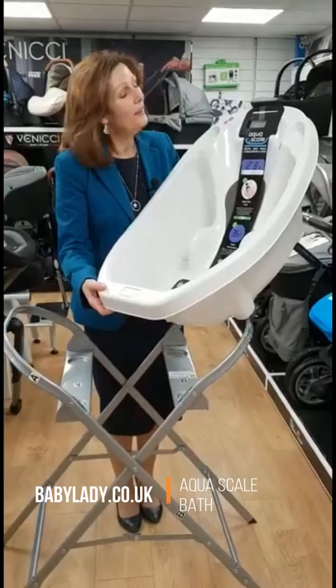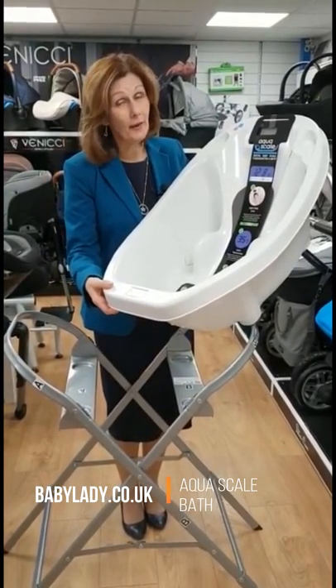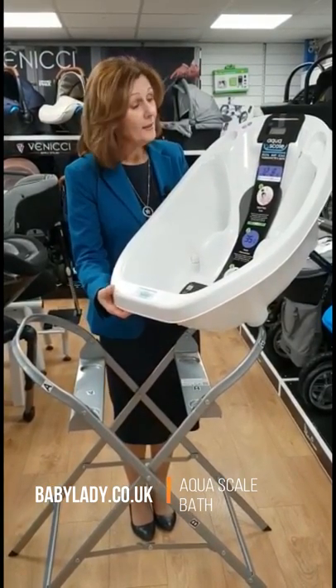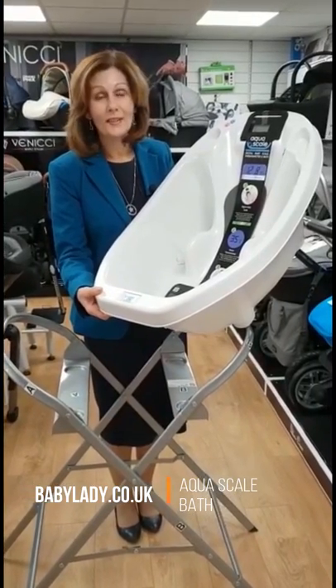It's one of our must-buy, love-hero products here at Baby Lady, and it's in stock for next day delivery Monday to Friday. If you need it, we can ship it to you to keep you safe. If you need any more information please feel free to message us and we'll try and answer your questions. Thank you for watching.